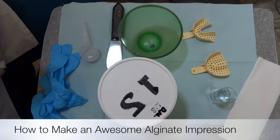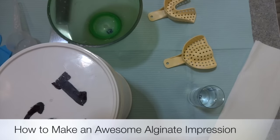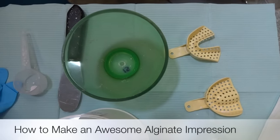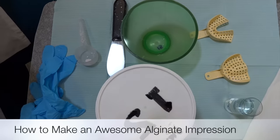Today we're going to show you how to make a good mix of alginate. The most important part of an impression is having a good, smooth mix of your alginate, and that'll really help make your impression clear and diagnostic.